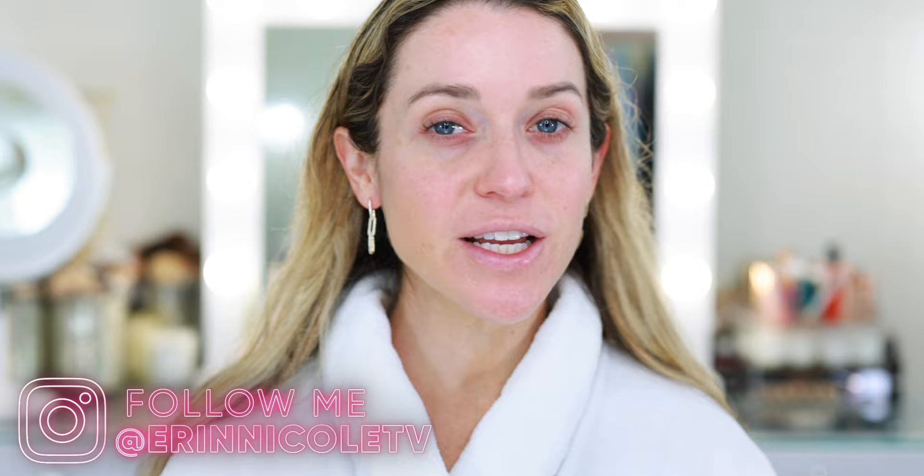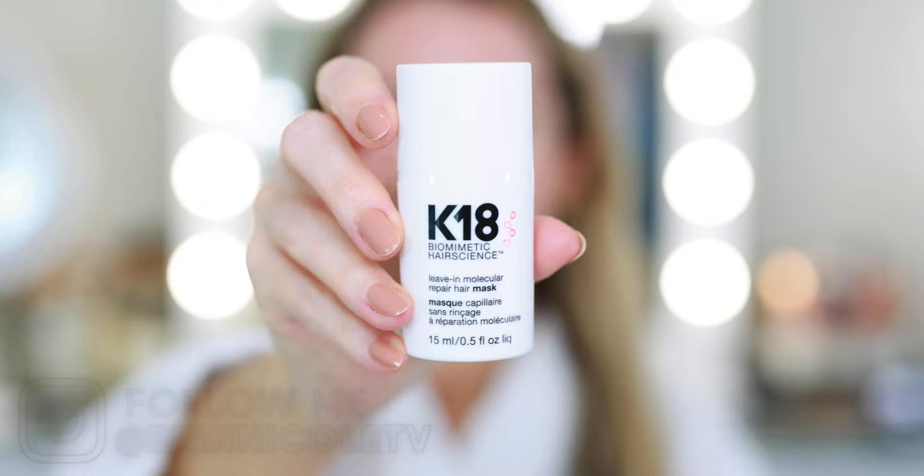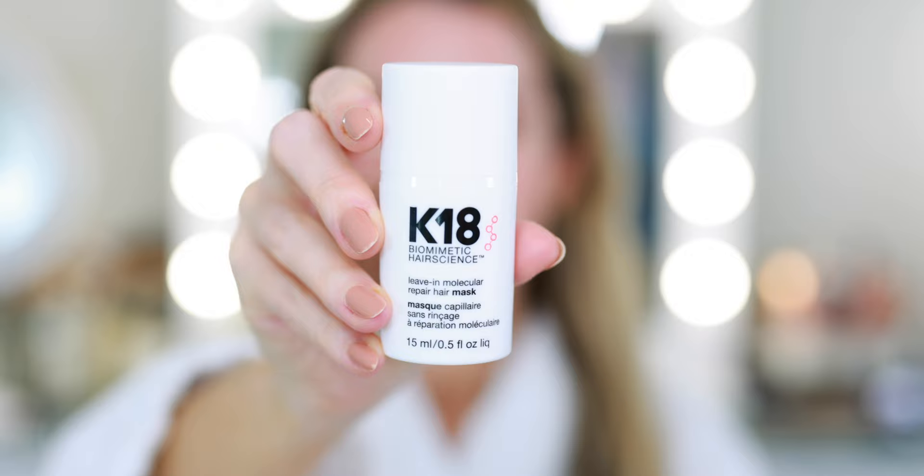Hey beauties! Welcome back to my channel. As promised, today is Monday so we're doing a very casual get ready with me. My hair is wet — I think for the first time on camera — because I am testing out this K18 Biomimetic Hair Science Leave-In Molecular Repair Hair Mask. I've seen this all over social media. It's supposed to be the next big thing, a competitor to Olaplex, and they sent me this sample so of course I had to test it out.